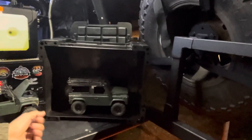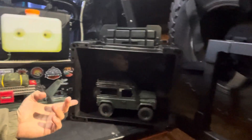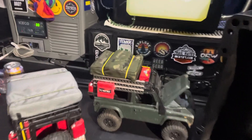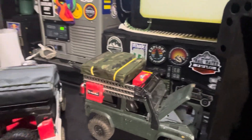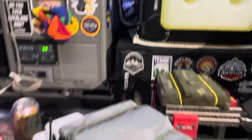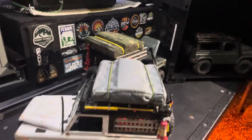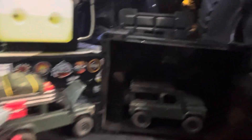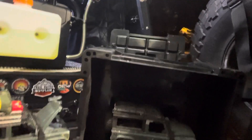I also have another Front Runner box that I use for my RC controller cars, which I sometimes take with me on the trail to have a little fun and add more to the camping experience. These are my RC controller Land Rovers — they both fit inside the box with all the remotes and accessories, keeping everything nice and tight.